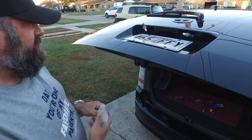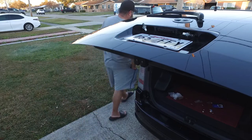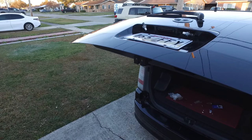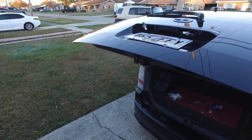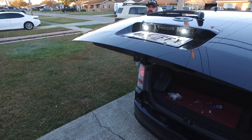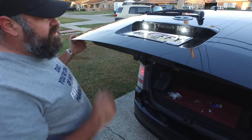I'll go turn on the lights and make sure they light up. As you can see, they're working.